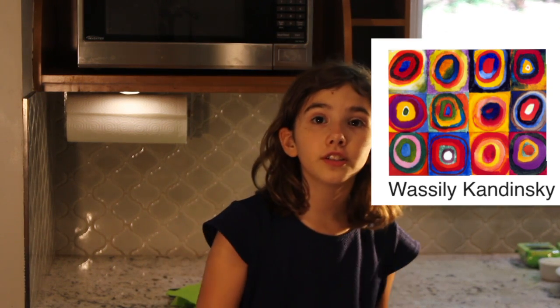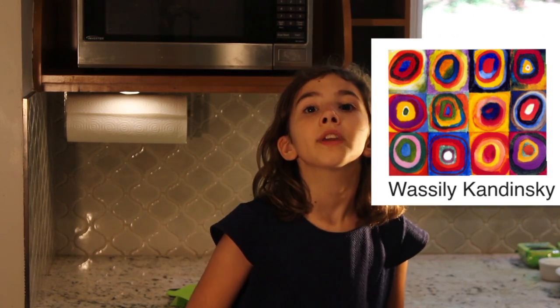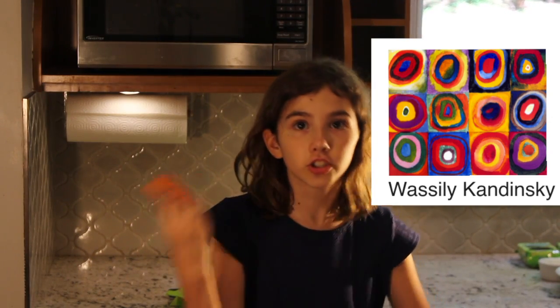So what you're going to do first — the first instruction — is you're going to make a square, and you want to make nine squares. And it can only be circles. It can't be hearts or stars or anything like that. Only circles.